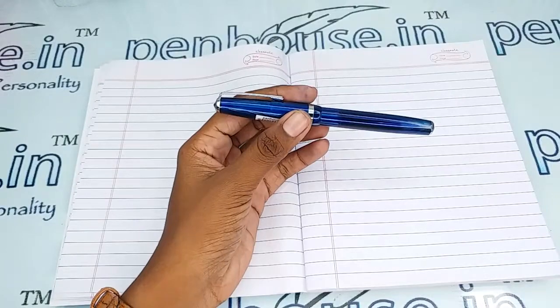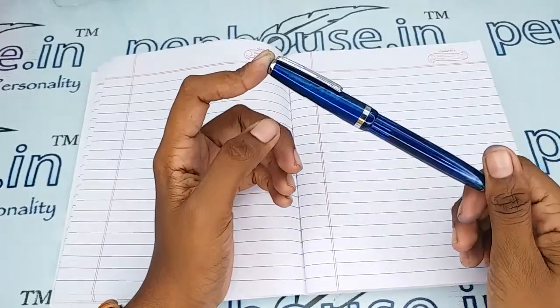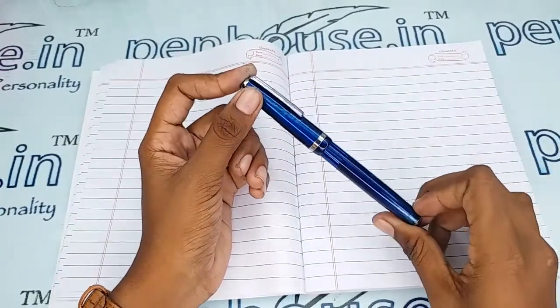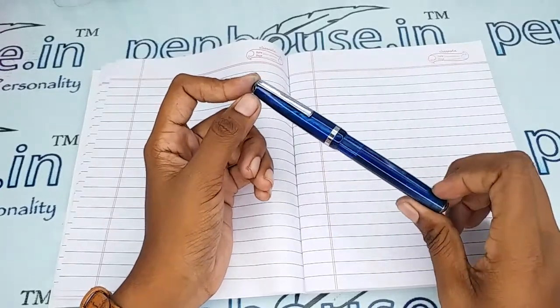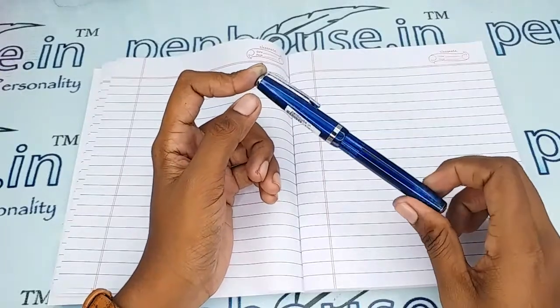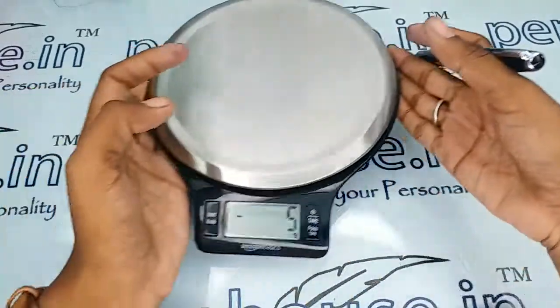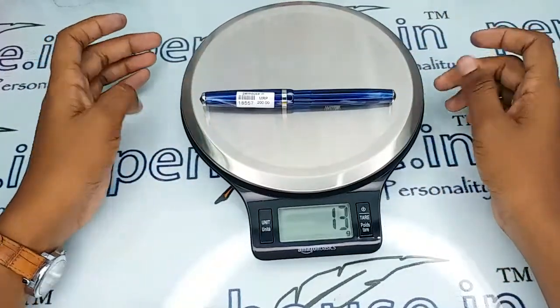With those measurements you can get an idea about what pouches fit this pen. If you maintain it using pouches, all the same aesthetics and shininess will last forever. We carry single pen, double pen, and 4-pen pouches on our penhouse.in site. We can also do engraving on the pouches — while ordering you can mention it, or you can tell us via WhatsApp or by making a call.